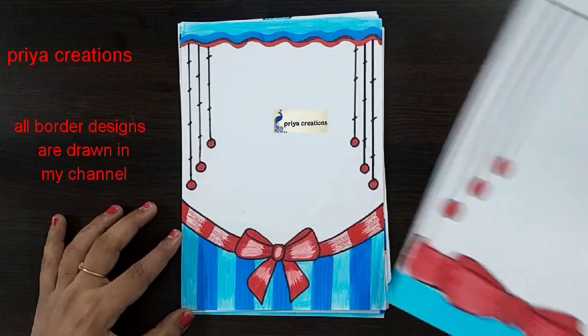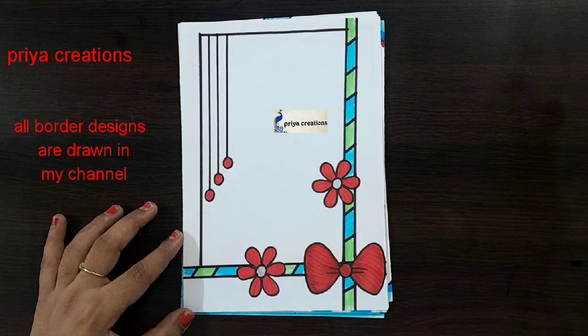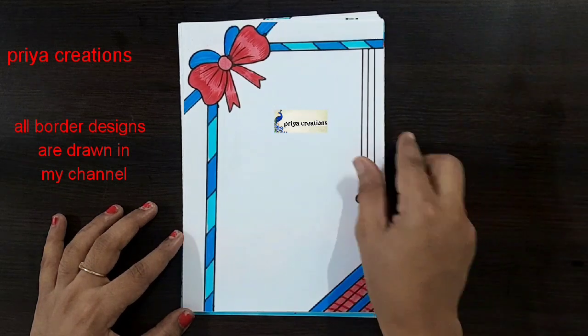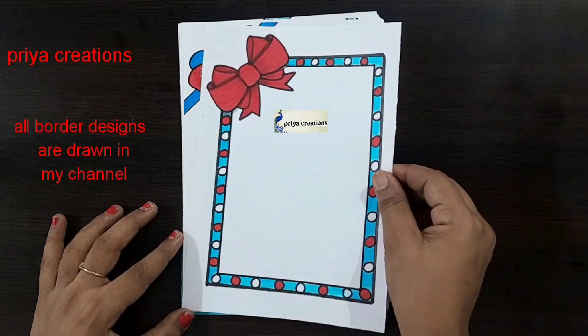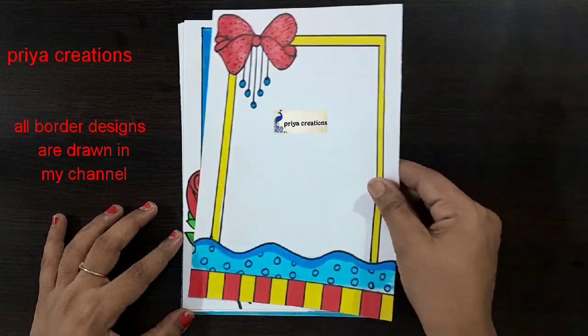Beautiful ribbon frame design. Blue and red color combination ribbon frame design. Red color flower frame design. Blue and red color combination ribbon frame design. Rose flower ribbon frame design.